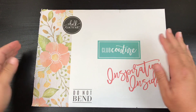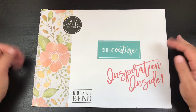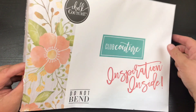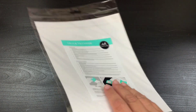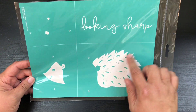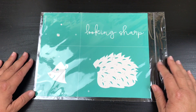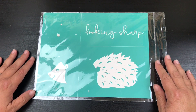Hi beauties, it's Jean Persani with Beauty and the Stamper. I don't think I really talk about this very much, but I'm with Choc Couture — I am a demonstrator of sorts. I belong to Club Couture, and what that means is every month they send me a different screen print. I wanted to open it with you — it says 'inspiration inside' and it's a chalk transfer. Let's see what it is: it says 'looking sharp,' and it's a little porcupine! It's really cute. What you want to do with these is cut them all up and write on the back what it is, then you're going to use this on a chalkboard. Let me go ahead and show you how that's done.